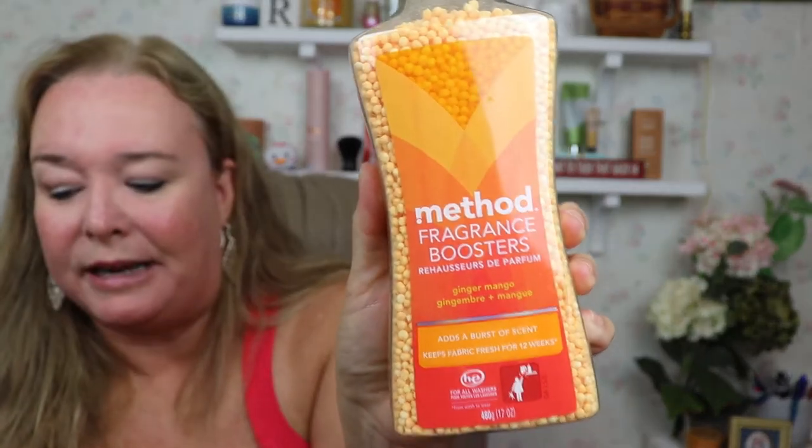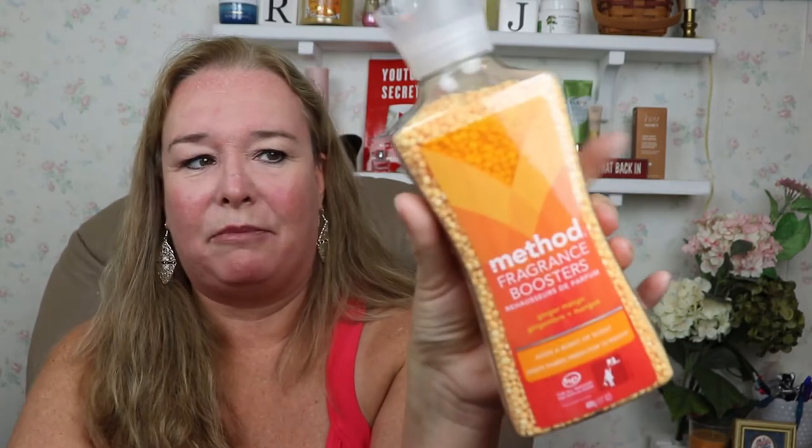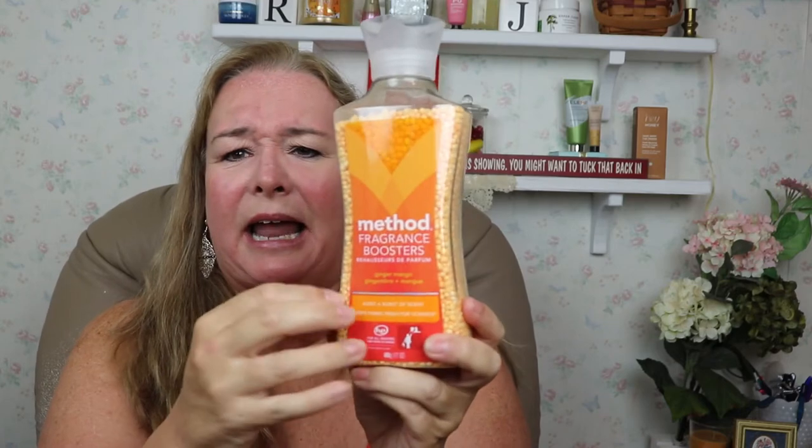I also got the Fragrance Booster Beads to go with it. I am a Gain girl — I love Gain dearly — but at this time of year when my asthma, pollen, and sinuses all flare up, I have a hard time using it. These beads leave a nice fresh scent, are safe for all colors and fabrics, and dissolve completely. And a tip: pour a little into a thin sock, tie it off, and put it in your underwear drawer. Yeah, I said underwear on YouTube — it might demonetize me.